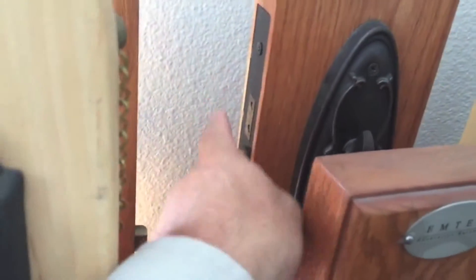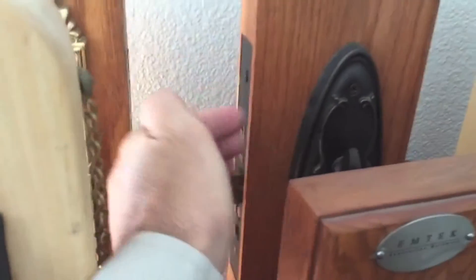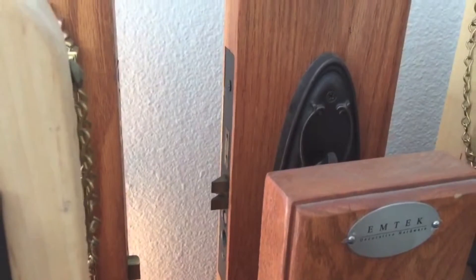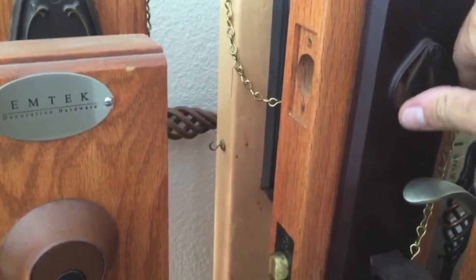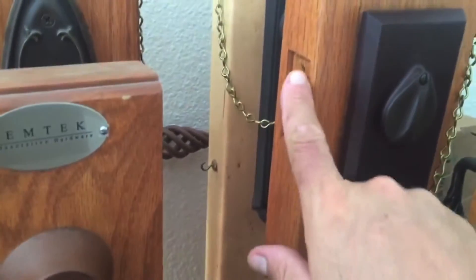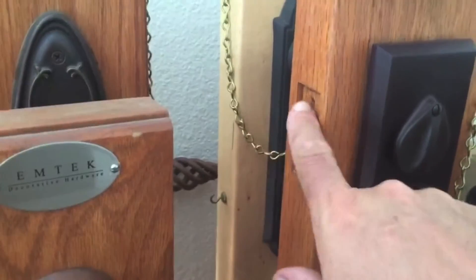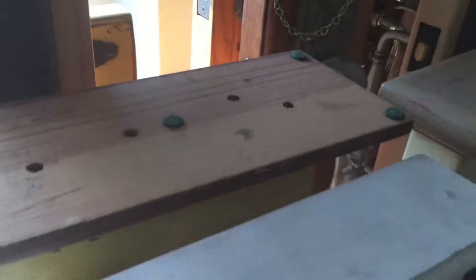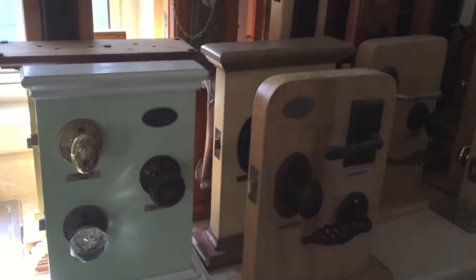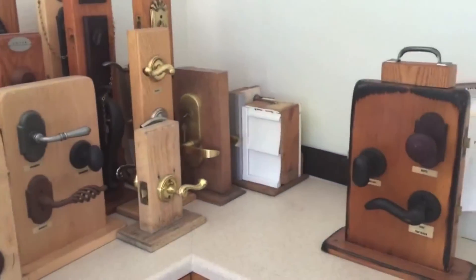This is a mortise lock — you can see how the body of the lock goes inside the door, like a video cassette inside the door. These ones have the image design that looks like a mortise, but they are not — they have one bolt that goes in and out. We took it out here, probably needed for an installation. There are also key knobs, called entry function knobs, and those are usually what goes on doors.